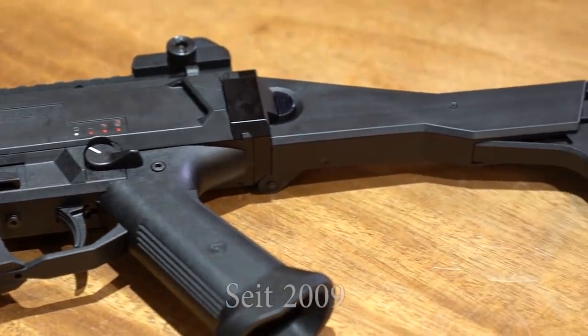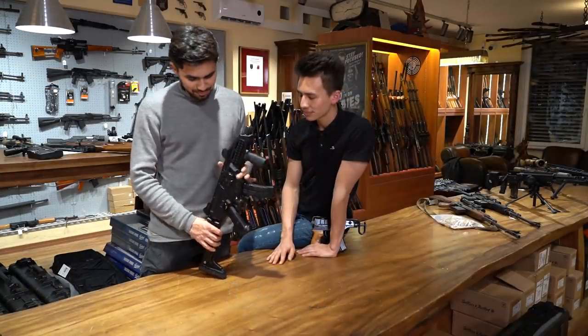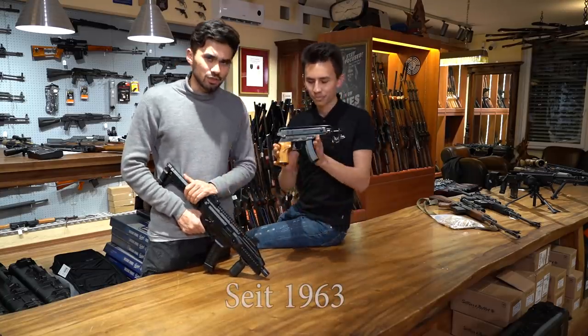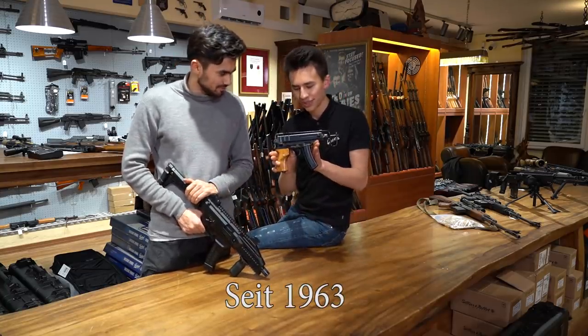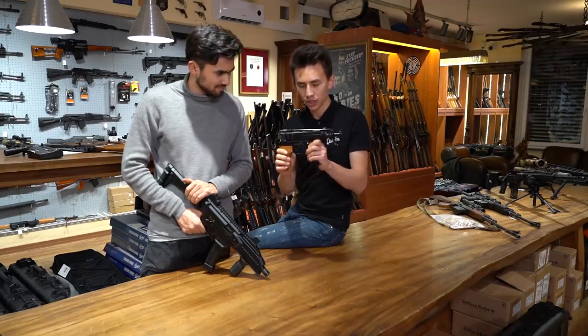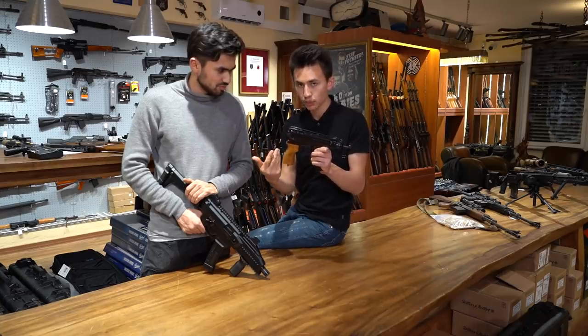Also neu – die gibt es schon ein paar Jahre am Markt. Aber wir haben uns gedacht, wir machen einfach mal ein Review darüber, weil es das Nachfolgemodell der sehr bekannten klassischen Scorpion Maschinenpistole ist. Die Scorpion ist legendär – eine extrem kompakte Maschinenpistole, ausgezeichnet in Punkten Zuverlässigkeit und Beherrschbarkeit.